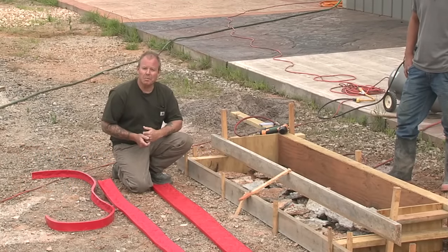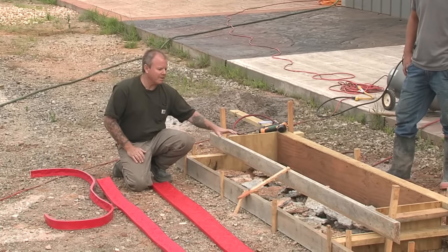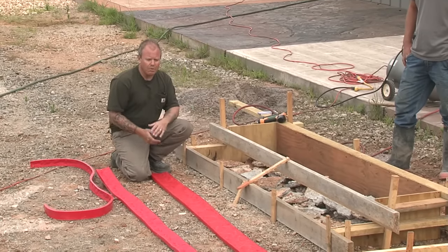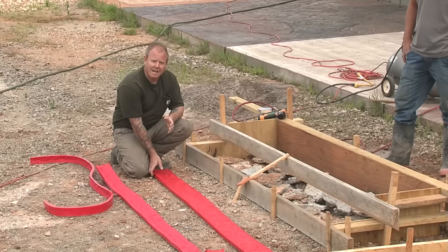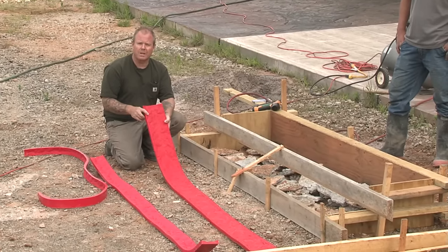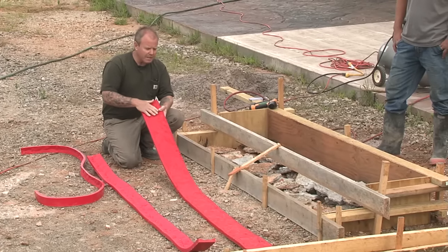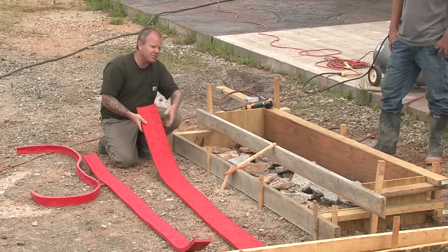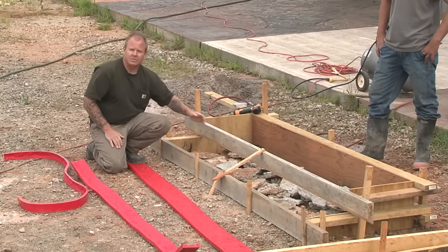Hello, I'm Bob Harris. In the past, texturing and stamping stair risers and treads has always proven to be a challenge. With modern-day advances, there are companies now that actually produce what's called step liners, or sometimes referred to as form liners. It really gives the craftsman the ability now to create some very nice textures on the faces of the stair risers.